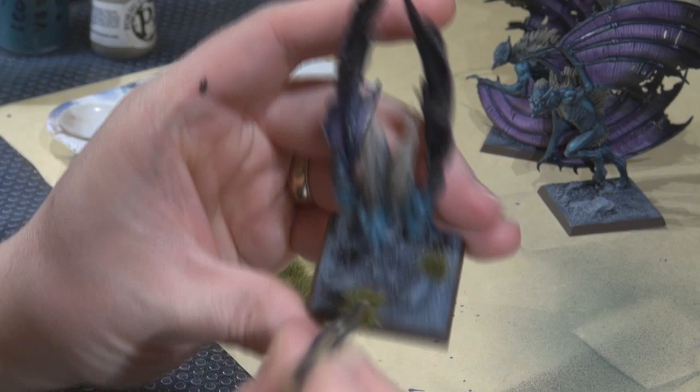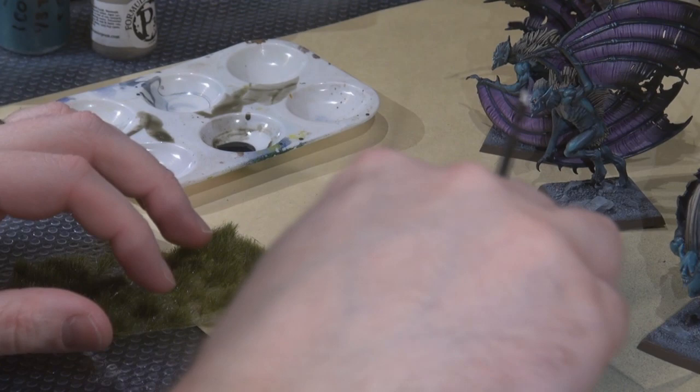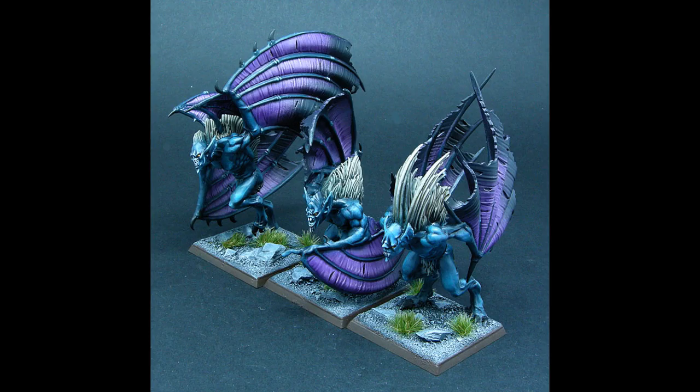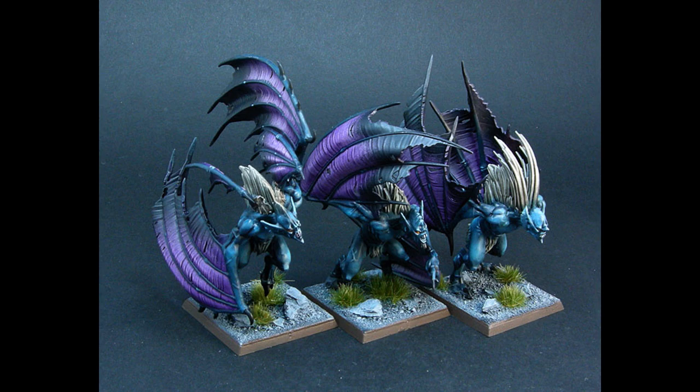If you haven't seen it, I did a video review comparing the Army Painter tufts to GW's new product — and this stuff came out on top. Here are photos of the finished models after applying Testors Dull Coat to bring down all the shine. I think they look pretty cool. Thanks for joining me, please rate, subscribe, and leave comments — see you next time!